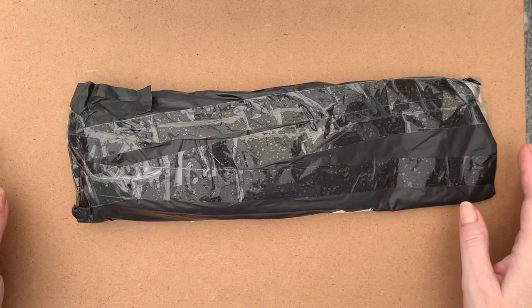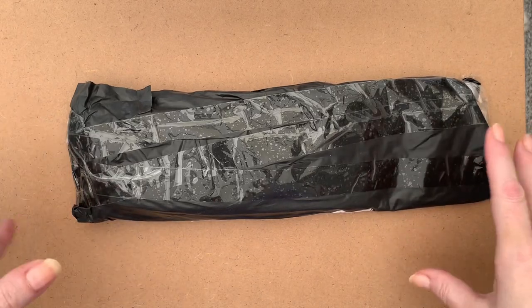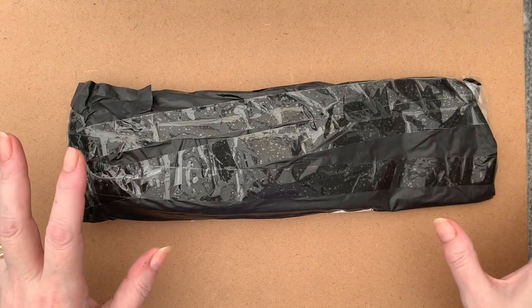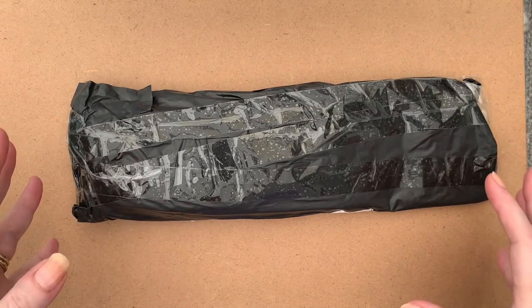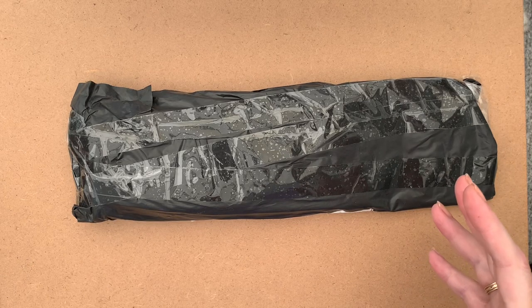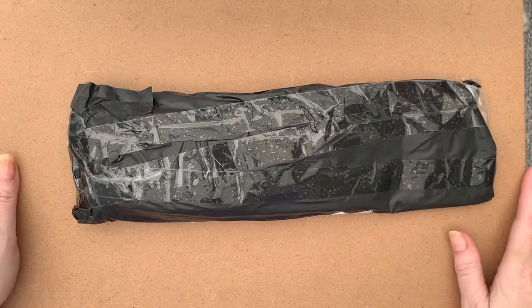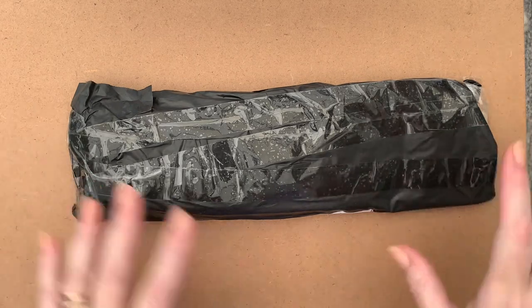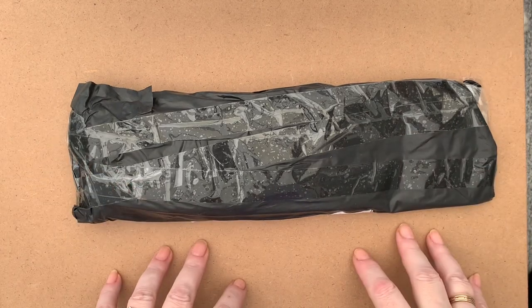Hi everyone, Liz here, thanks for stopping by. I'm in a little bit of a different spot today - I've decided to come into our conservatory, which is basically like a sunroom or a big plastic box stuck on the back of the house, because it's a lot lighter in here for filming. It's still very dark upstairs where I normally video.